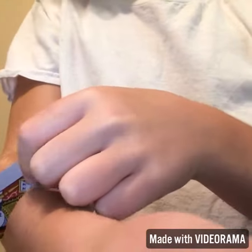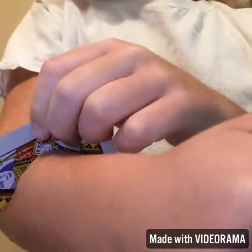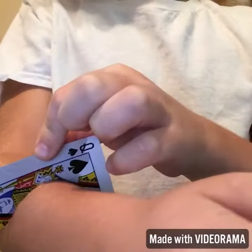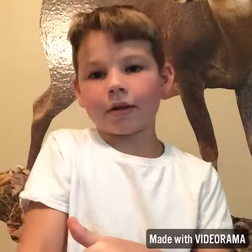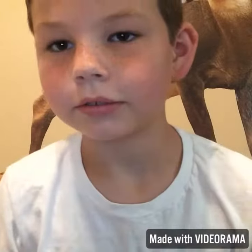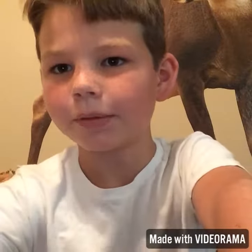It looks like the card's actually going through your arm. You can cut it better than me because mine just stays like that. But see right there — it looks like it's going straight through your arm. And I'll show y'all — just watch this. It's going to be in fast motion.